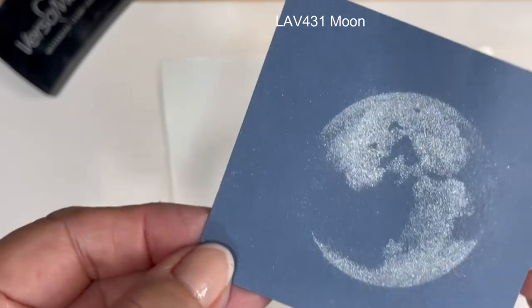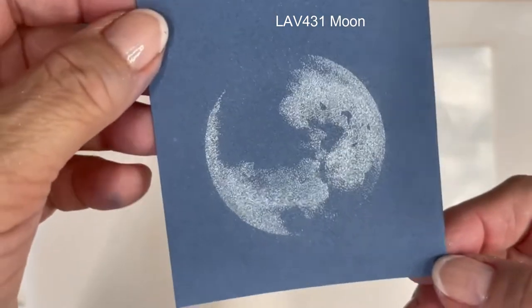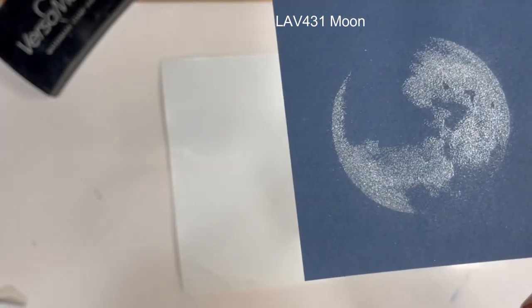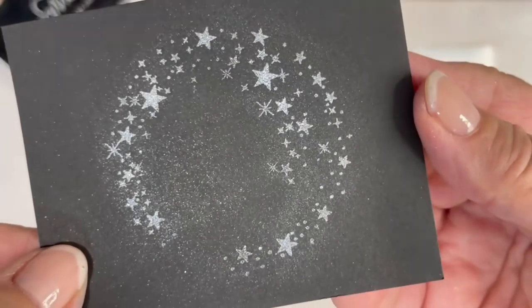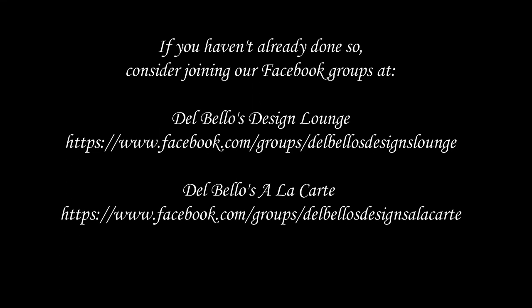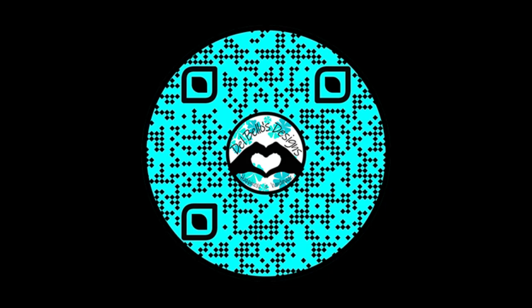I hope this video clip has given you a little more confidence in using mica powders, and I hope you'll stay tuned for more on things we can do with mica powder. Please visit us at delbellowsdesigns.com, join our Facebook groups, subscribe to our YouTube channel, and thank you so much for watching!